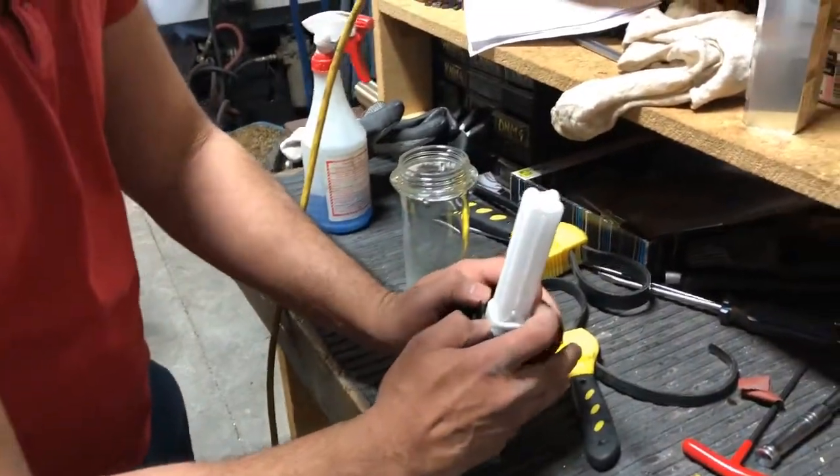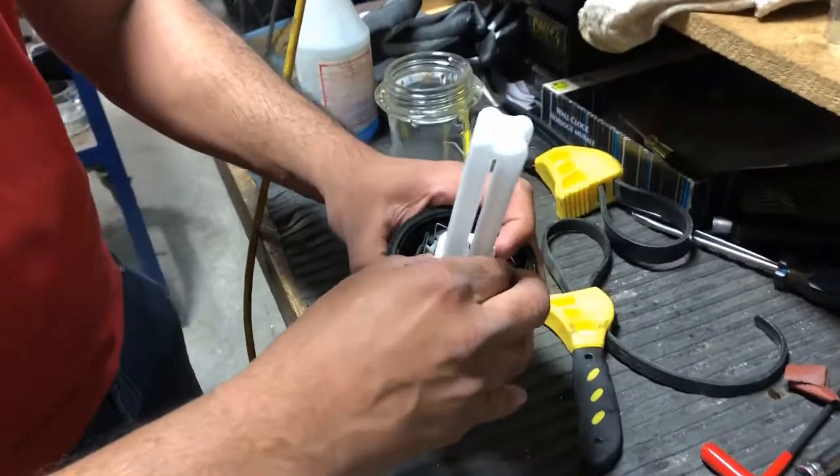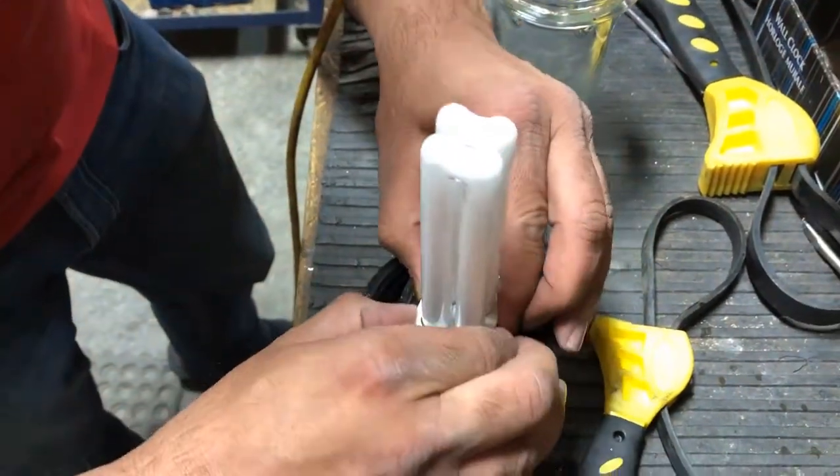I'm going to show you how to change a bulb on a Mazak 250. I didn't know exactly how to open it up and I just opened up the whole assembly, but there's an easier way which we can do.